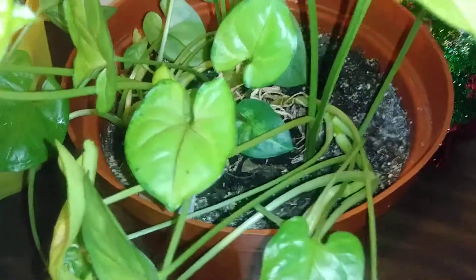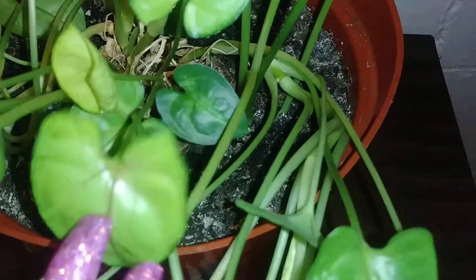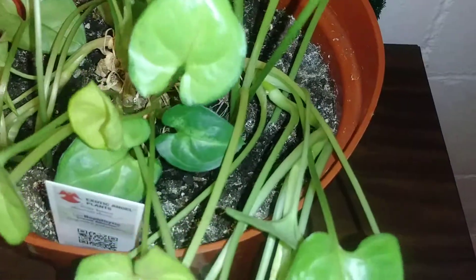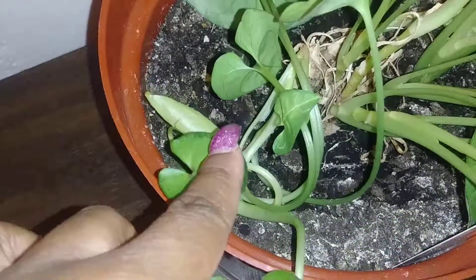But here are some babies down in here. Down here you can see this one kind of curled with a new leaf.